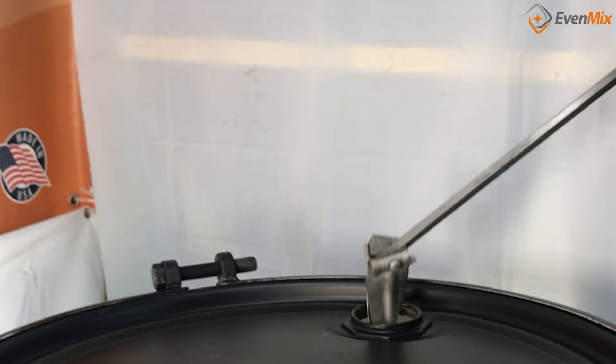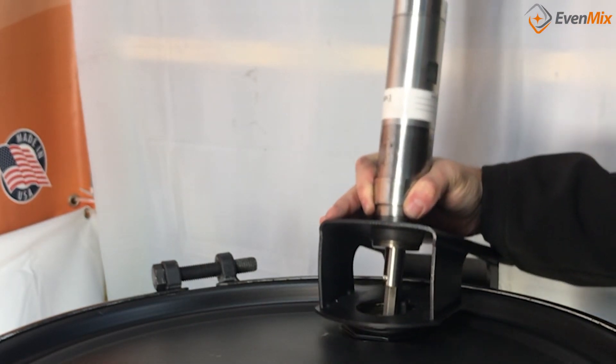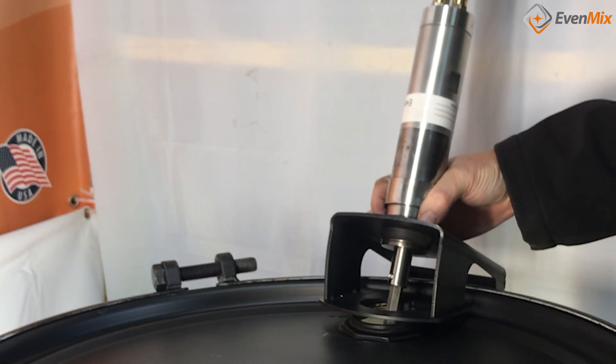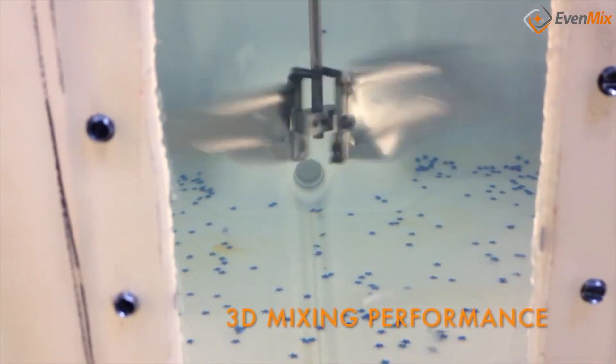Installation is easy. Simply install the 15-inch folding blades through the 2-inch bung opening, secure the bracket to your drum lid — steel or plastic — and efficiently mix your drum.